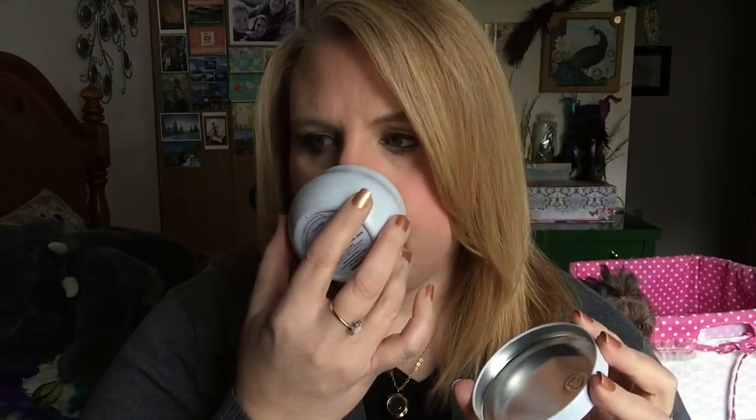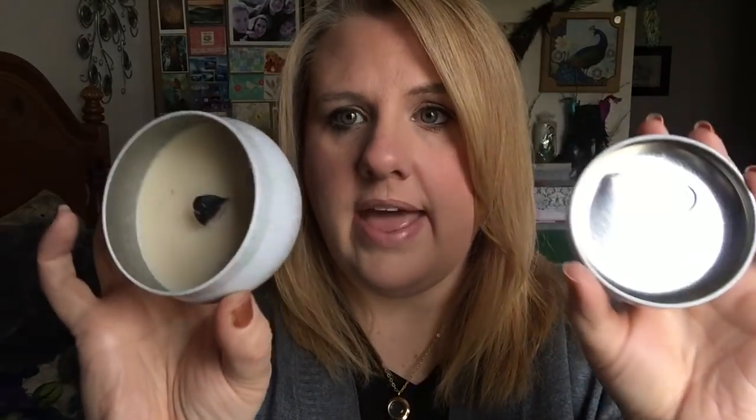This next one is Root Candle — the Illuminate in Juniper Rose. They also sent this to me to review and I unfortunately did not like it. The scent on the candle was great on cold, but when I was burning it — as you can see, I didn't even finish it. It is a wood wick, by the way. As I was burning it, it just smelled like burnt, crispy soot. You couldn't smell the scent of the candle at all, just plain old soot. The candle itself doesn't have visible soot on it, but the smell just played with my emotions and I stopped burning it.